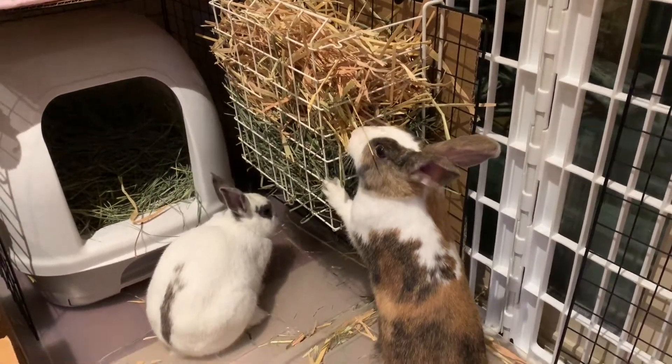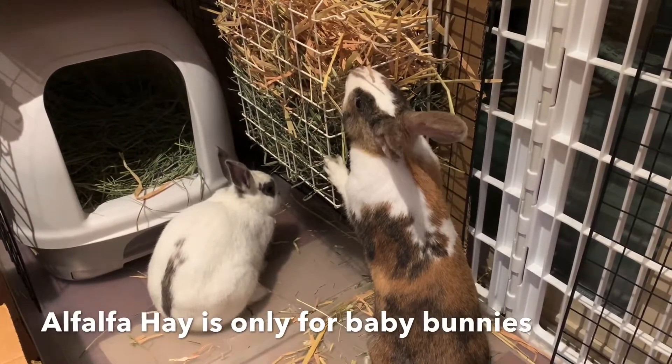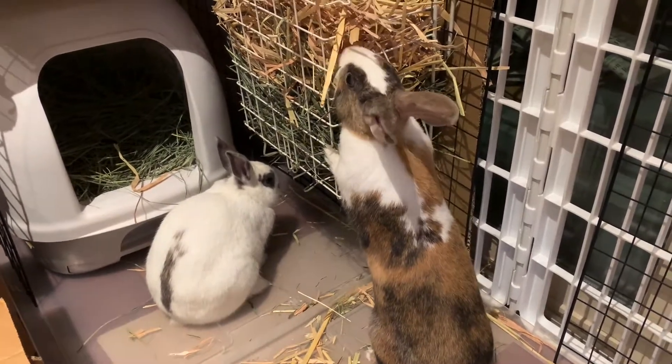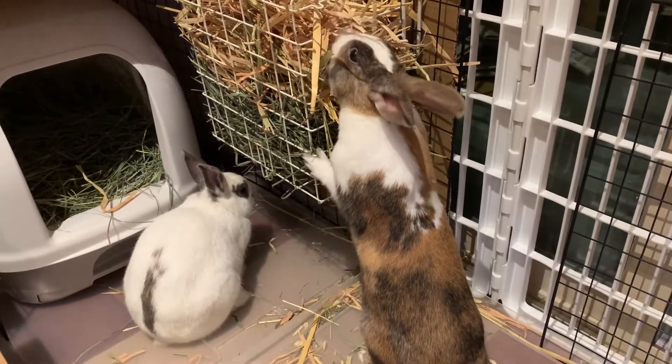One thing to be careful about: don't feed your rabbits alfalfa, especially after they've become adults. Alfalfa hay is used only for baby bunnies because they still need those nutrients, but adult bunnies should not be eating alfalfa.